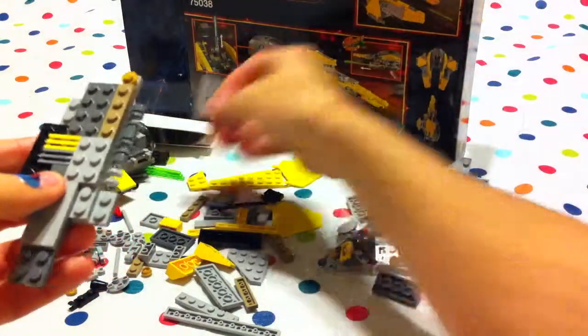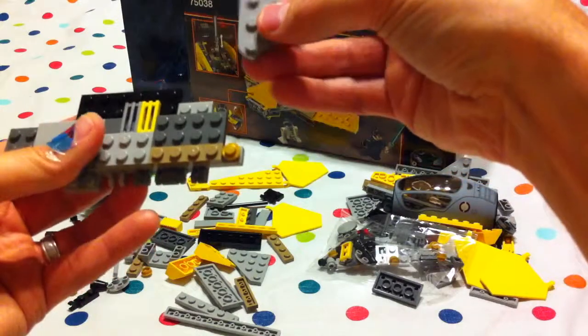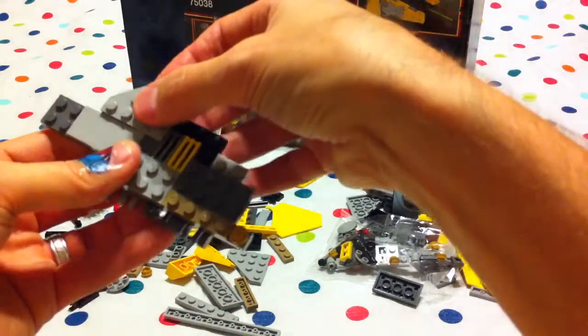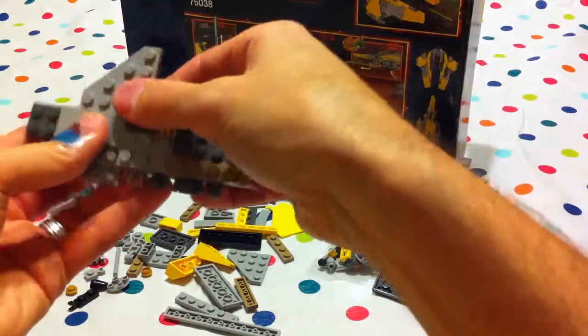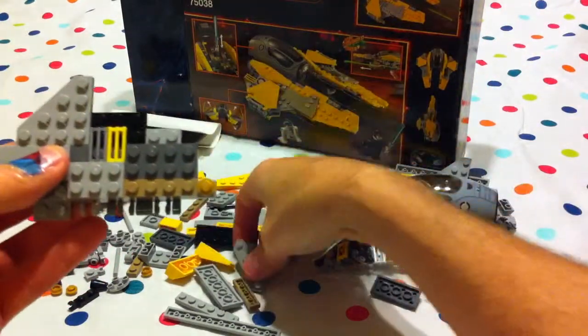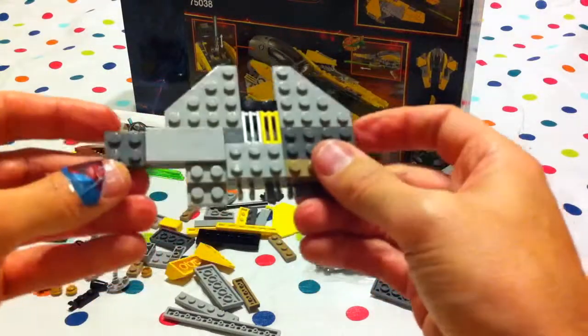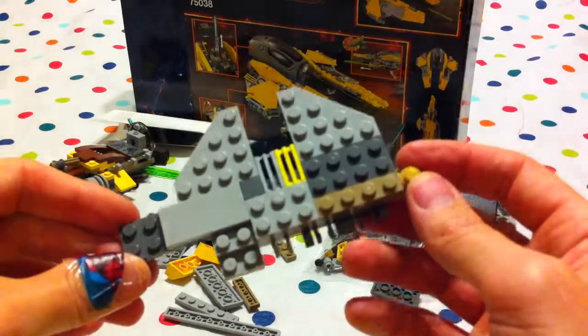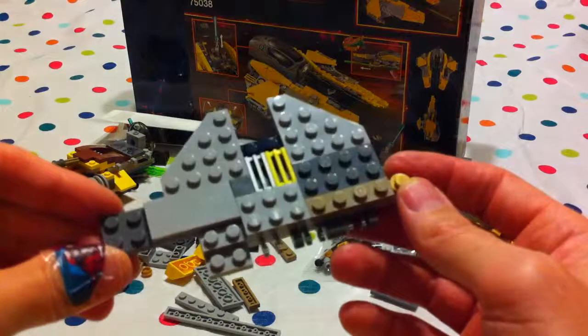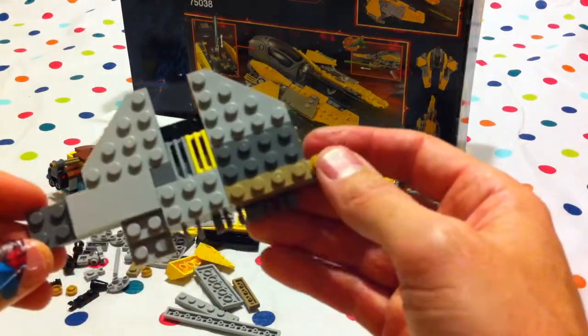And then we take these sort of wing-looking pieces — there's the one. It goes on there. And the other one goes on here. Oh Jabu, that looks almost like a wing of a starship or something, doesn't it? It sure does. I wonder what it's going to look like. Let's see.